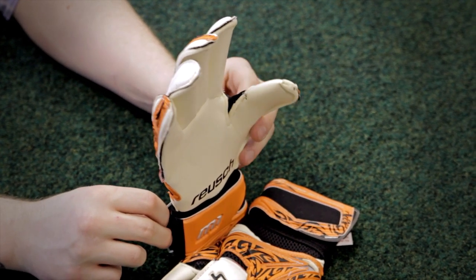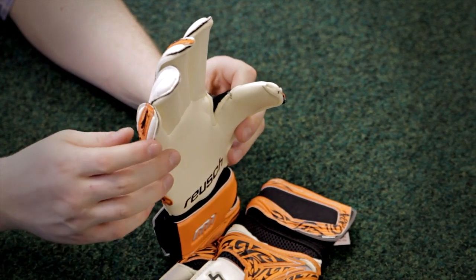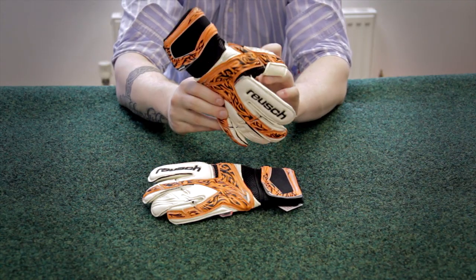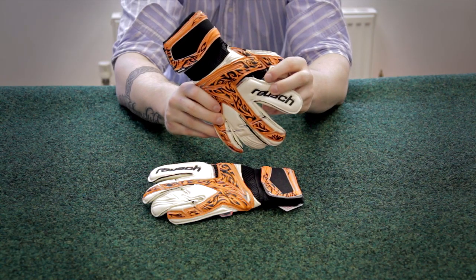These gloves come with a highly breathable air mesh material which covers the entire backhand, so the sides of the fingers and the backhand let air in to keep the hands ventilated during the game.